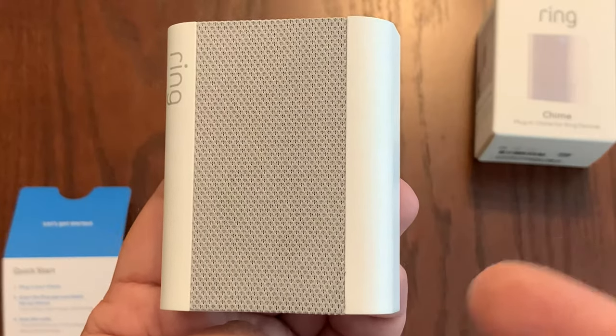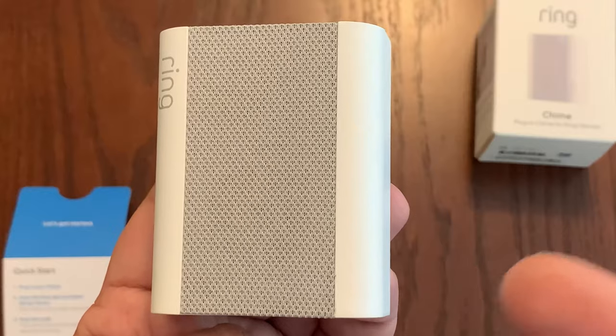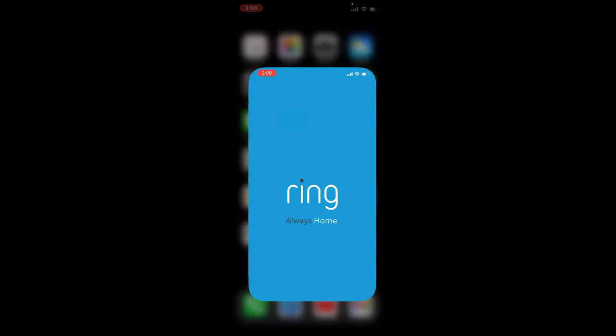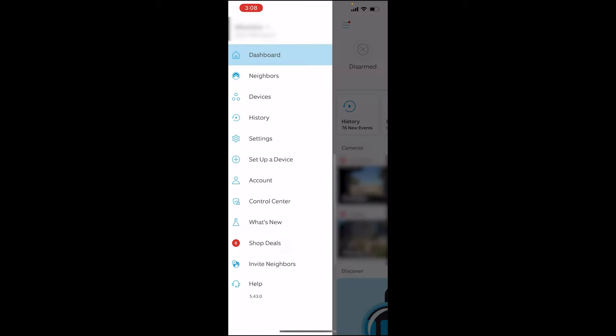It's very easy to set up. All you do is bring up the Ring app — it's already installed if you own a video doorbell or security camera from Ring. On your smartphone, go ahead and select the Ring app, then select the icon on the top left, and you'll see "Set up a device" a few options down.